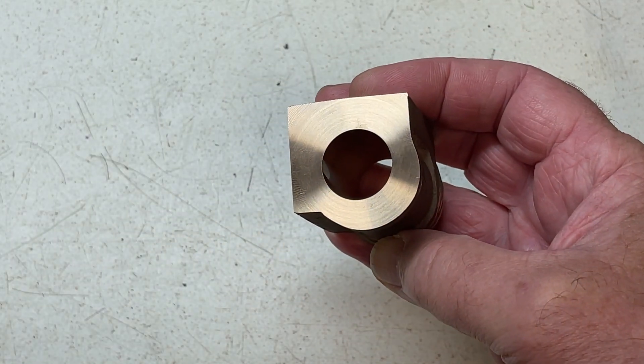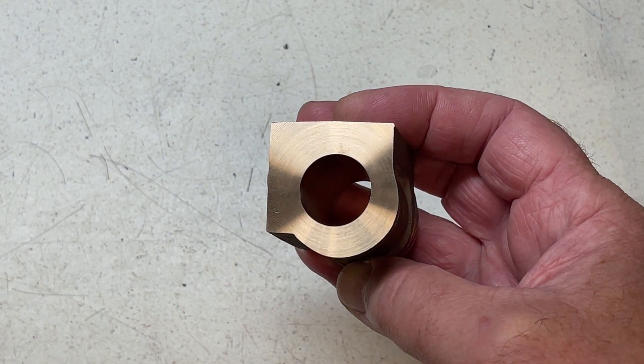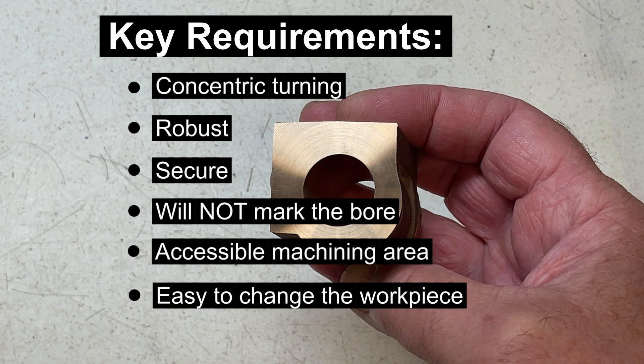So how do we mount that? The thing we need is called a mandrel, and this is quite easily made in the workshop but it has key requirements. It needs to hold the part so I can machine the other faces concentric to those already machined. The mandrel needs to be strong enough to hold the part whilst machining but not cause any damage. I need access to the area to be machined away. There are two parts to be machined so I'd like to interchange them without changing the existing setup.